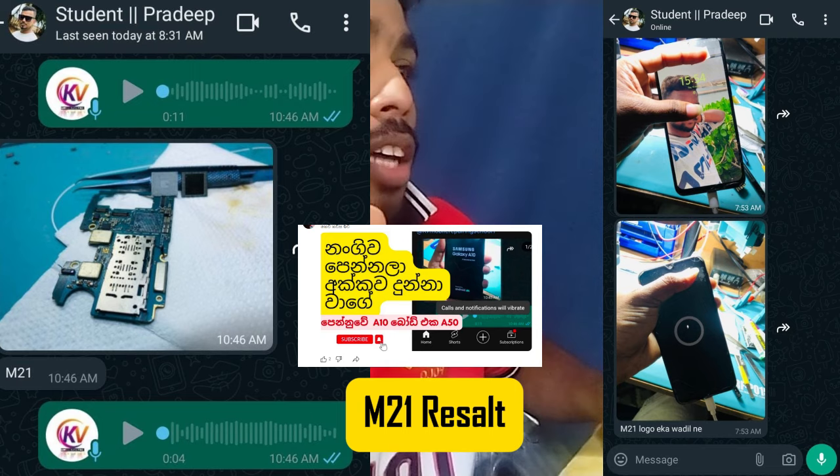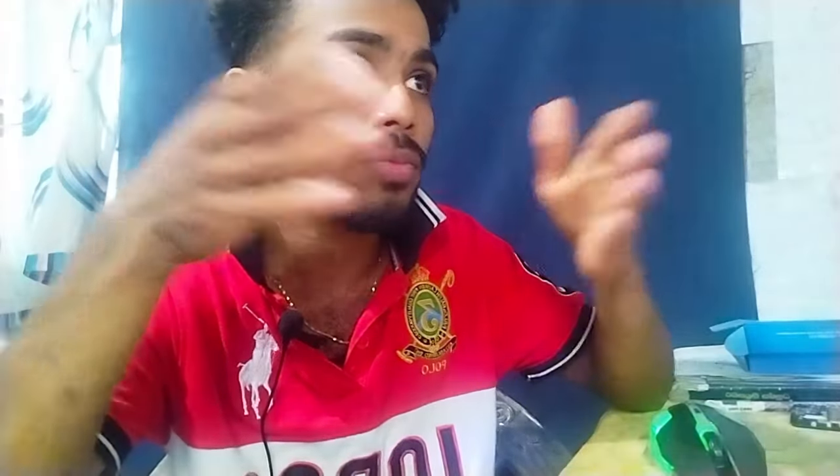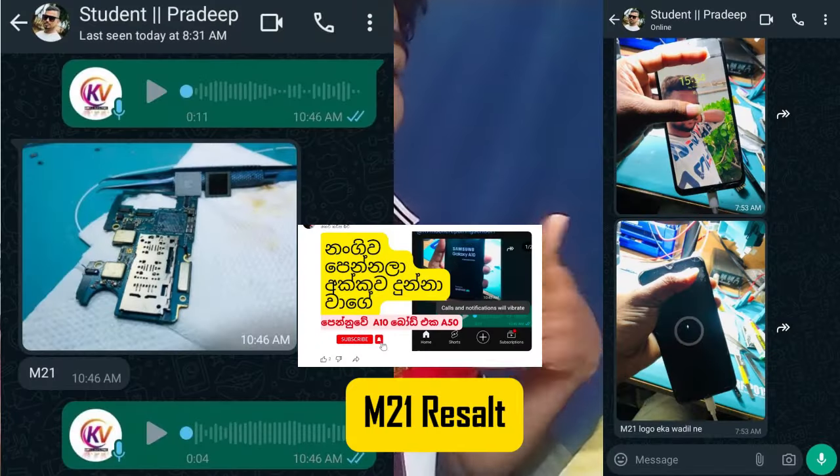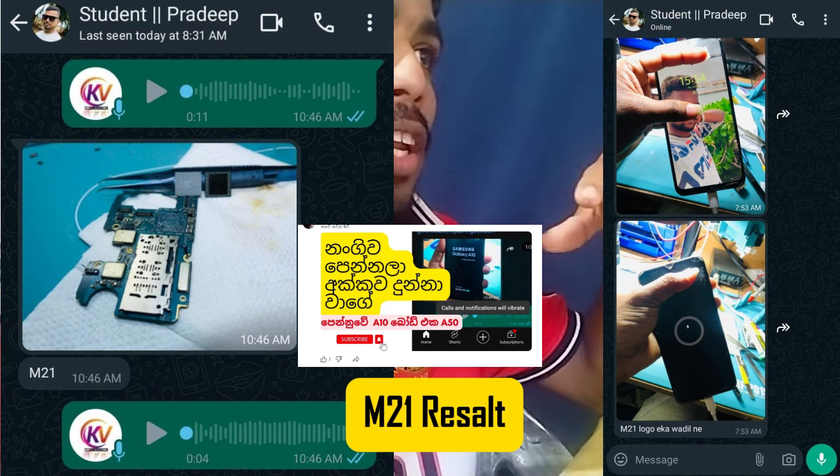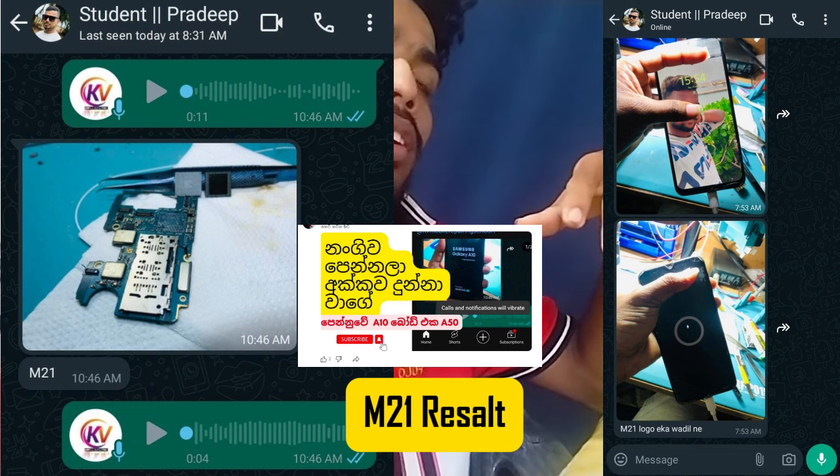I will have a video on this. You know, A50 — a 15mm M21 motherboard. My KV technology branding — how did it come to be? KV technology brand.